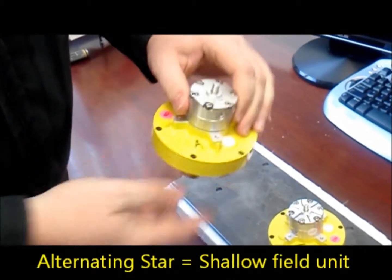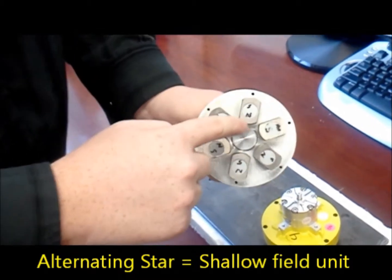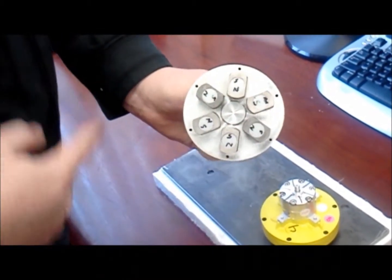This is an alternating star 15 array. There are A's marked on the top cap, and you can see north, south, north, south around the inside and outside.